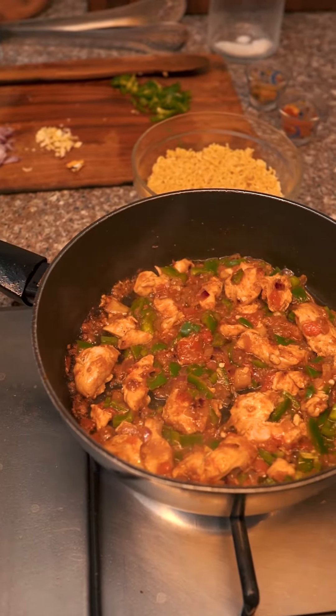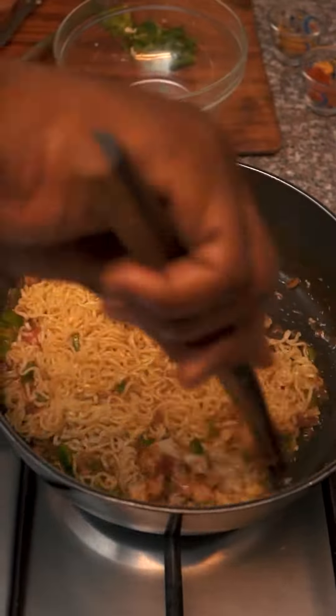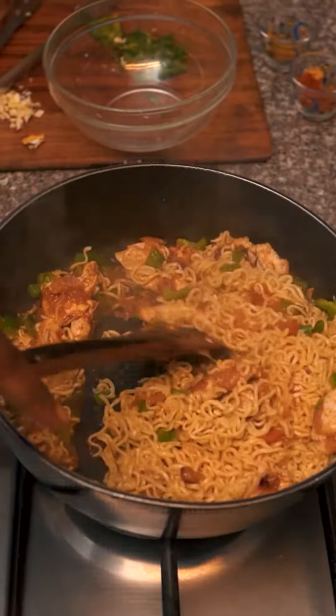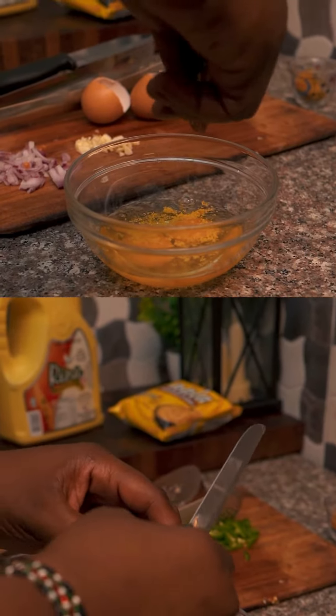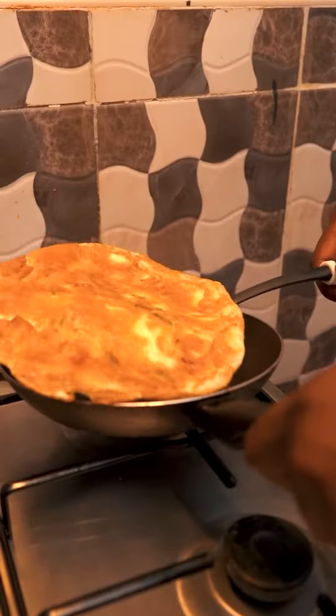Oh my goodness, it looks amazing! Go in with your Nala instant noodles — always Nala — give it a good mix. Oh lord, that's amazing! Now with your eggs, what are you doing here? I'm trying to make an omelette just to decorate the food properly. Fantastic! Now you mix it with the veggies, fry it, flip it.